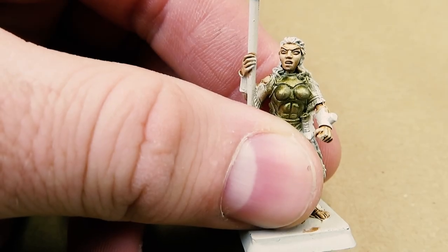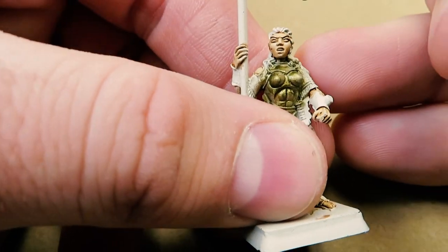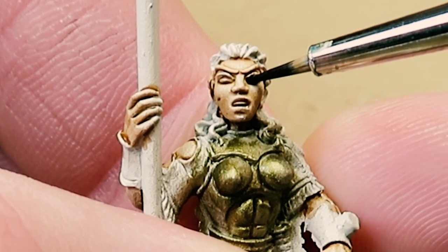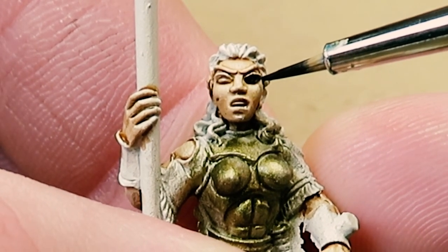Welcome to the first episode of Mediocre Painting with Wayne. Today I'm going to show you how to do some mediocre eyes. This particular style isn't going to win you any painting competitions, but it will look good on the table.